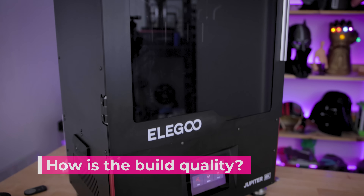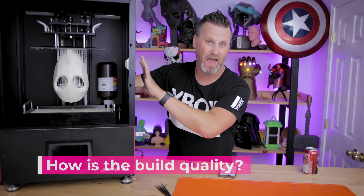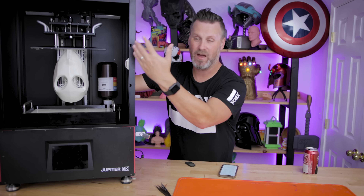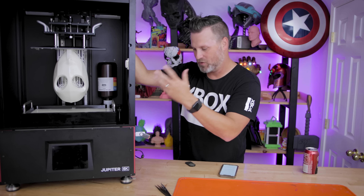Is the build quality really stiff and solid? Yeah, I would say so far I'm very happy with the overall build quality of this machine. The rails seem really solid, everything's solid in here. Nothing's loose or wiggling. I didn't have to go through and re-tighten anything.